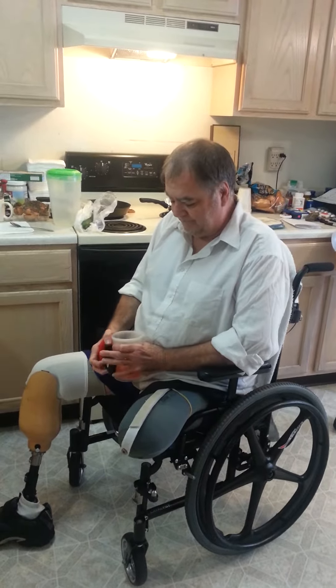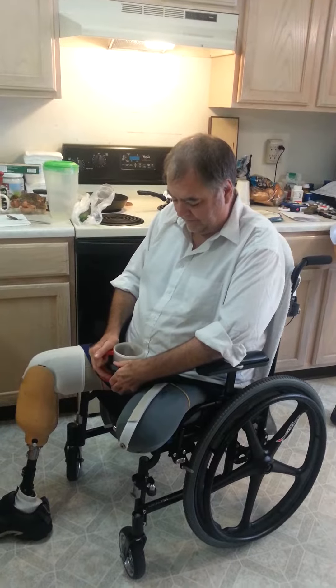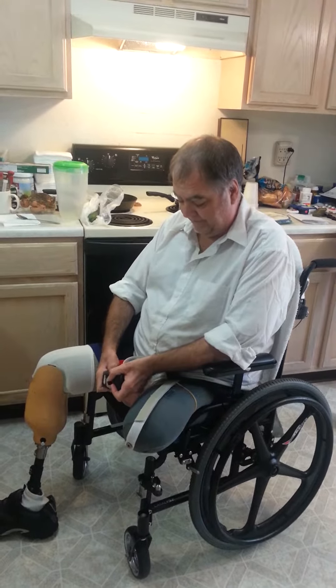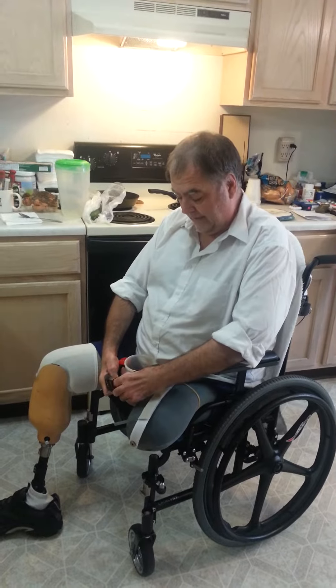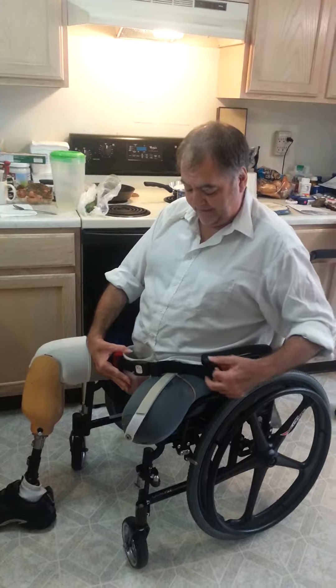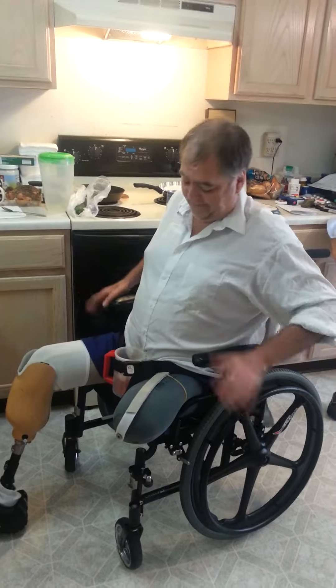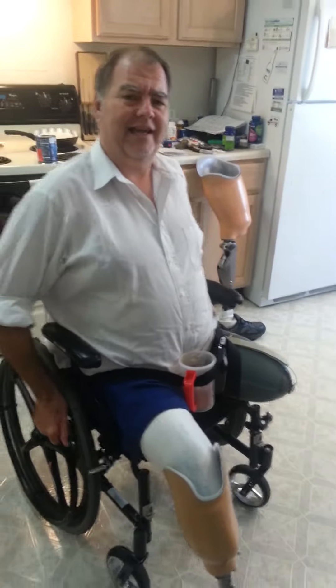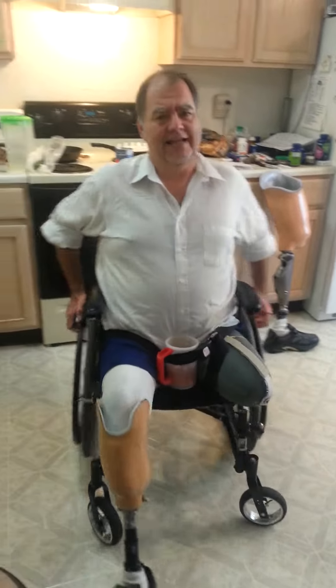Run my seatbelt through it. Set this thing down. Run the seatbelt through it, and pull it — not very tight, but tight enough to hold it still. It'll stay. I can use both my hands. I can get in and out. And that's dandy.